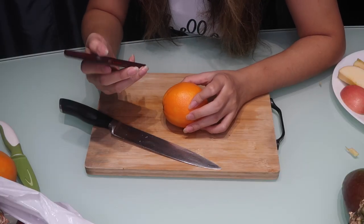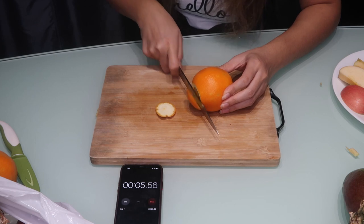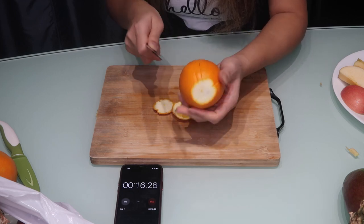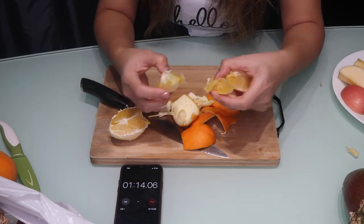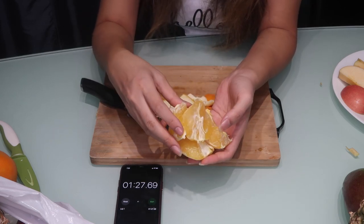If you got an easier method, please write it down in the comments below. Now we're moving on to the next fruit — the orange. I'm going to show you guys how I peel my orange. I chop off the top part and also part of the bottom, then I cut through the skin only — I don't cut all the way through because I'm not cutting it into slices like the apple. I'll peel it wedge by wedge. That took me a minute and 27 seconds.